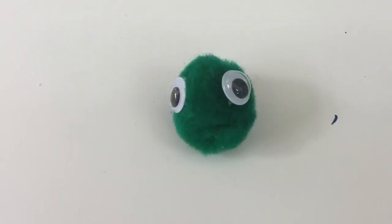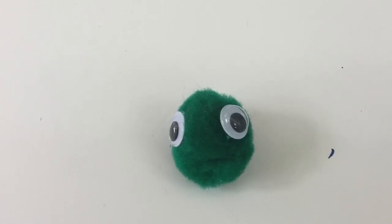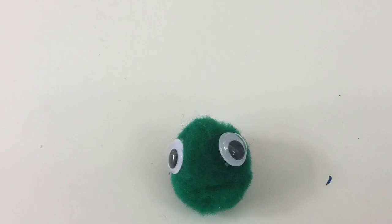While you are waiting for your green shell to dry, you can go ahead and glue the googly eyes onto the green puff craft ball. This is going to be the turtle's head.